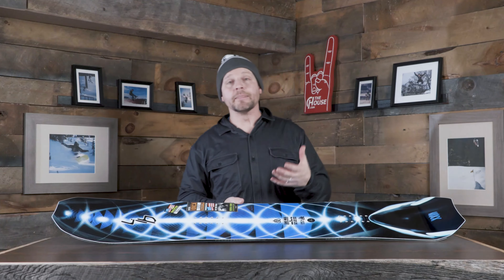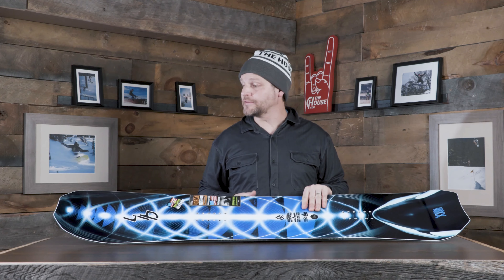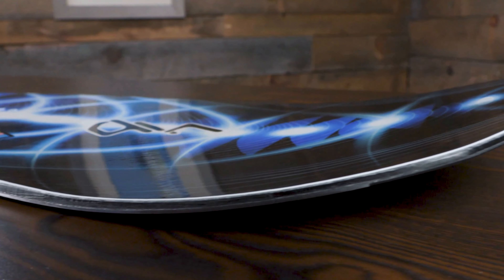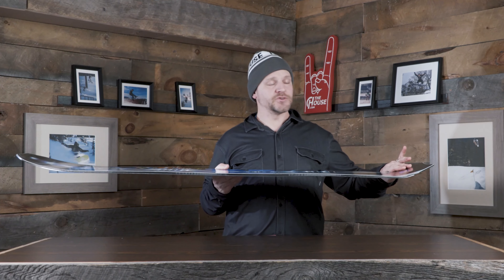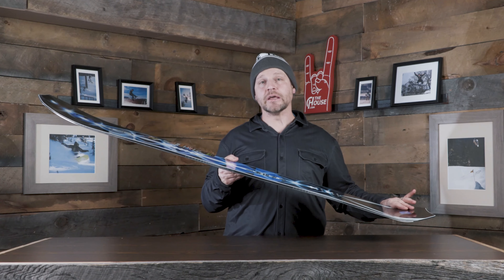It's a volume shift board, so you downsize three to six centimeters from what you'd usually ride. You get a board that's more nimble with extra width so it still floats like a bigger board, but it's easier to get around — especially riding pow in trees. The long nose and quick short tail kick let this thing sit down in deep snow with the nose lifting up, planing off instead of plowing.